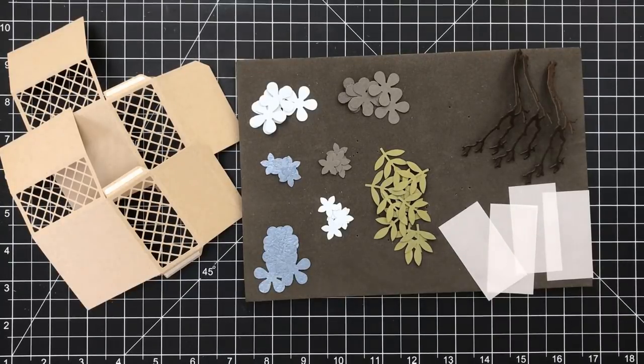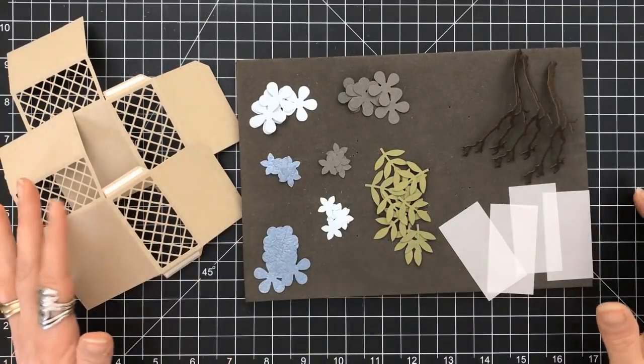Hey everyone, it's Desiree, and this is the first video of three for the Tonic Studios number eight craft kit. So let's get right into it, and I'll be explaining more at the end of this video.